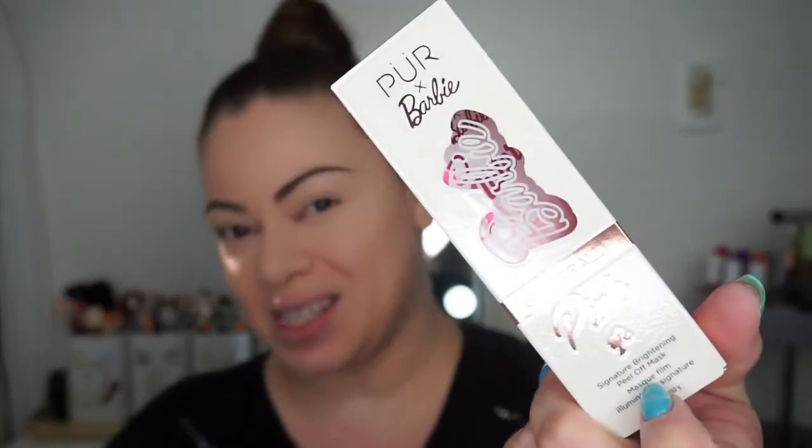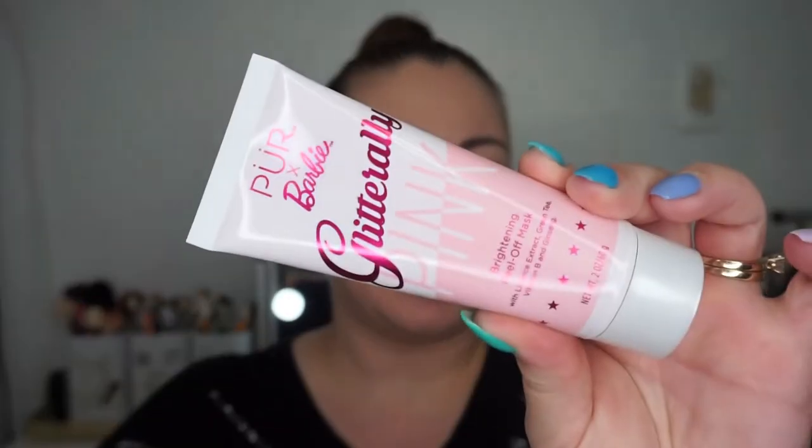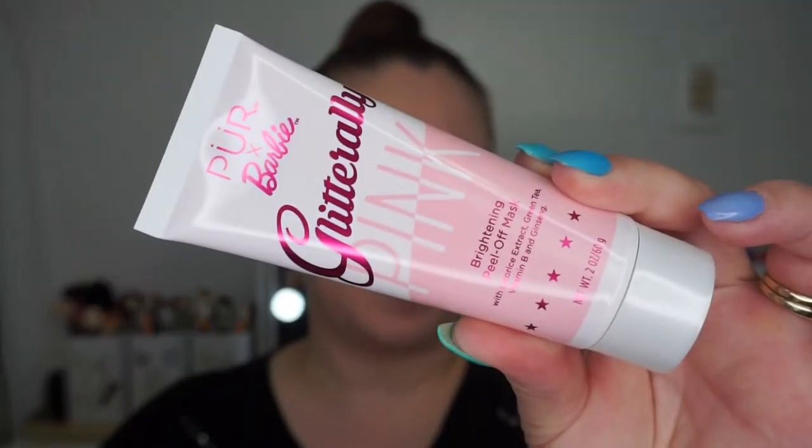I totally forgot about the mask — I wanted to try that on too, but I guess on another occasion I'll have to try it and let you guys know. Here is the mask — it's called Pure by Barbie Glittery Pink, and it's a brightening peel-off mask.